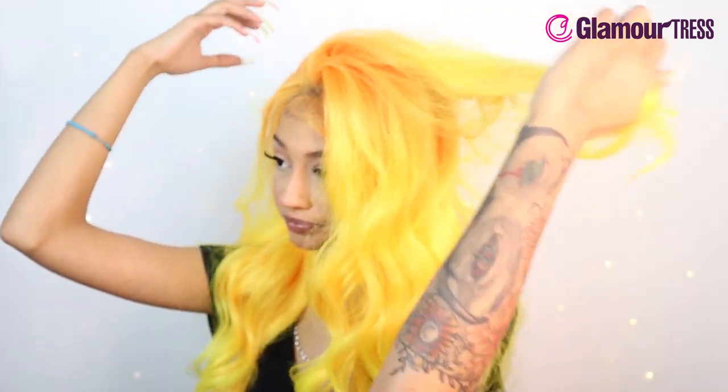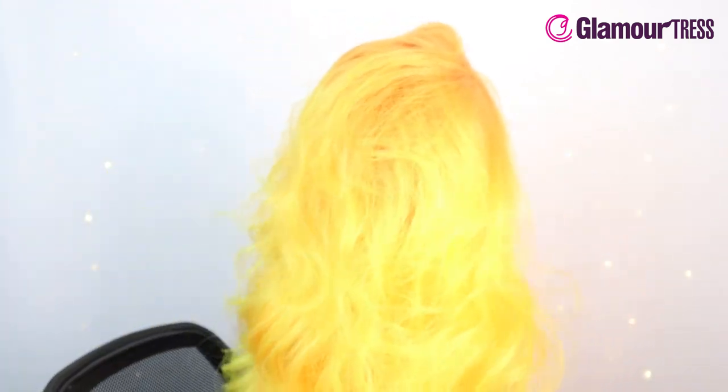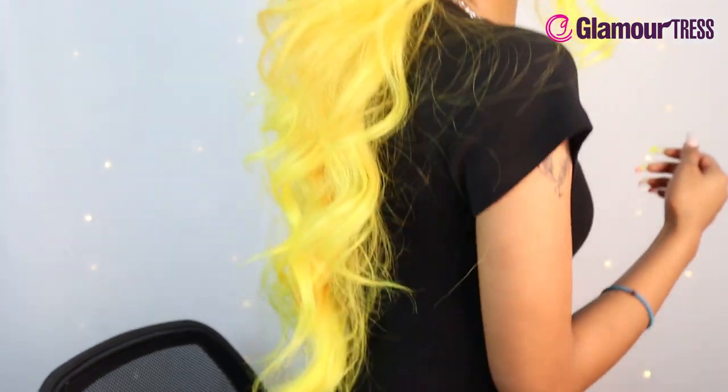You see the roots are a little bit orange and it blends down into the yellow. Let me show you guys the back — that's how long it is, very long.